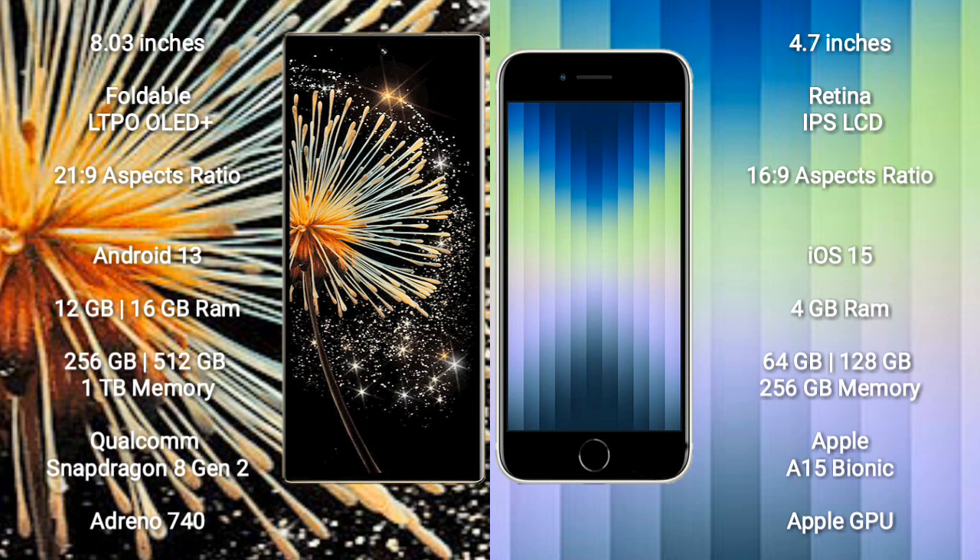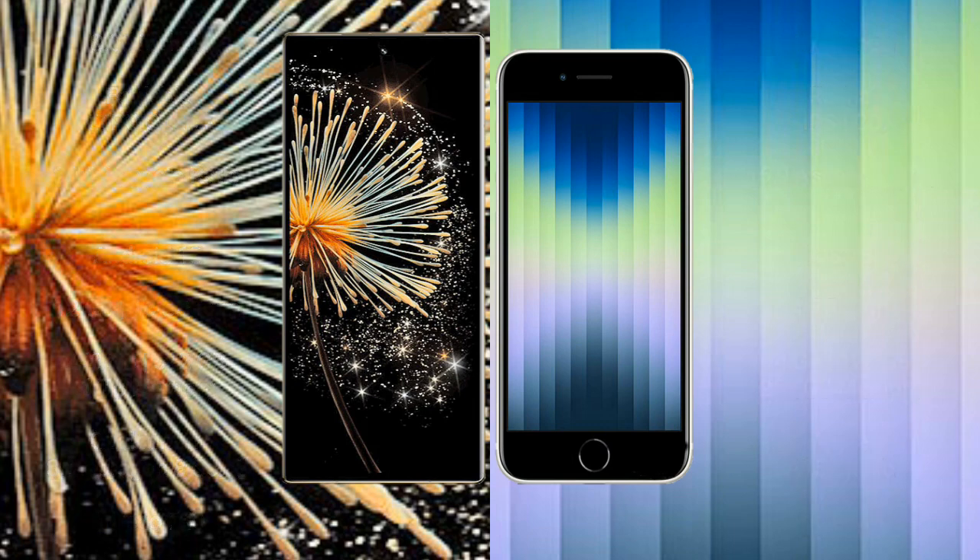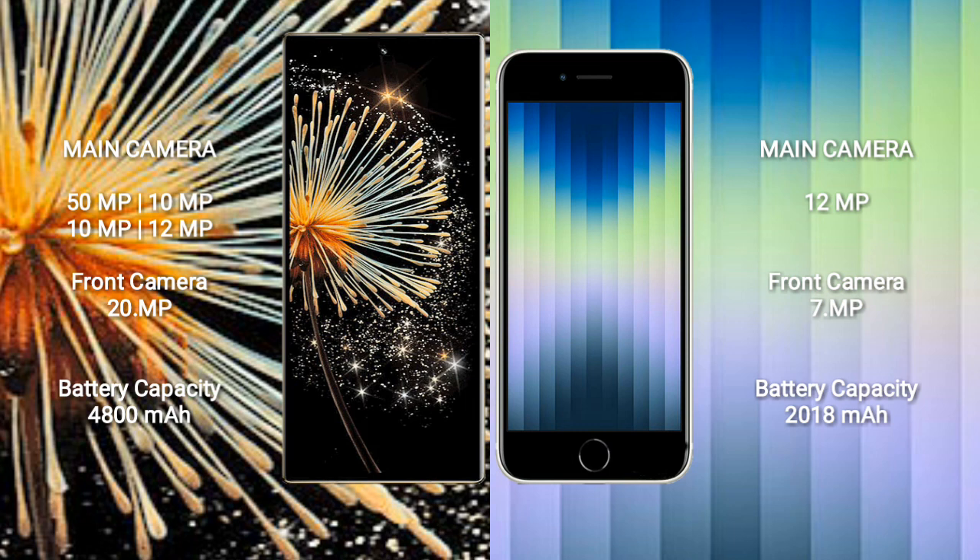The iPhone SE comes with 4GB RAM and 64GB, 128GB, or 256GB internal storage, with the Apple A15 Bionic processor and Apple GPU. The Xiaomi Mix Fold 3 features a rear quad-camera setup: 50MP plus 10MP plus.